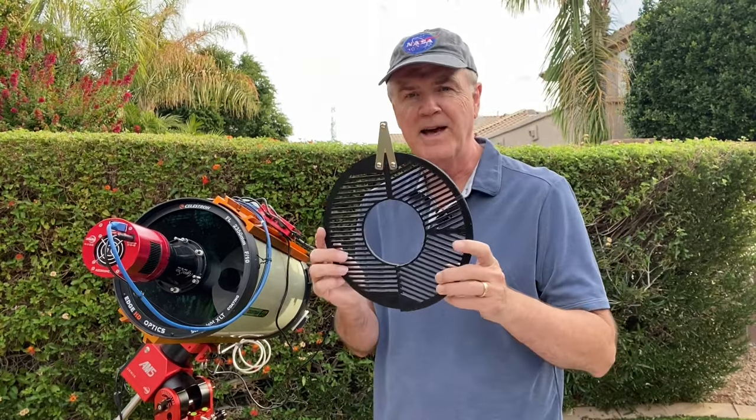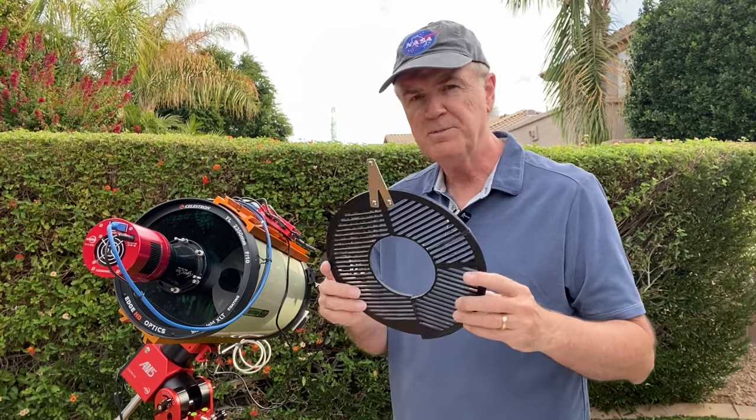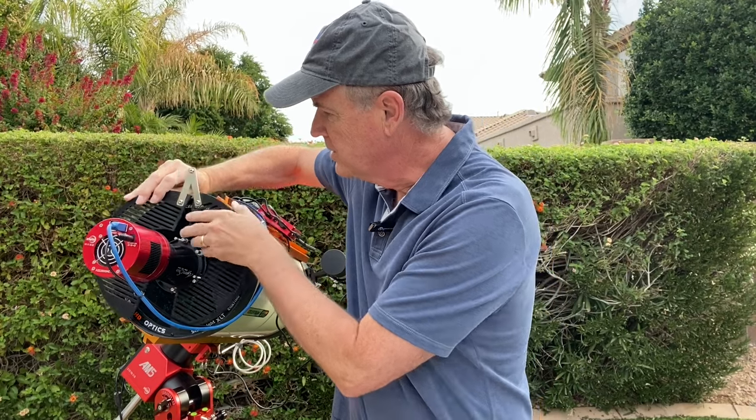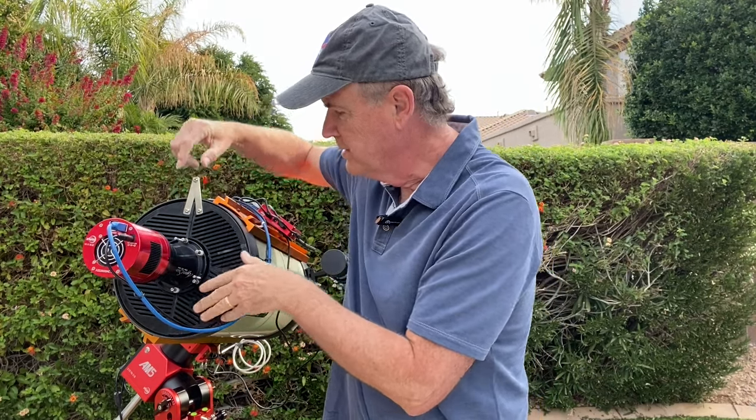Now many of you are familiar with something called a Bahtinov mask. It's used to help with focusing when you're taking images. I've got a special one here that's got a hinge on it, and that allows me to put it around my Hyperstar so that I can use it to focus my telescope without interfering with the Hyperstar or the cables.